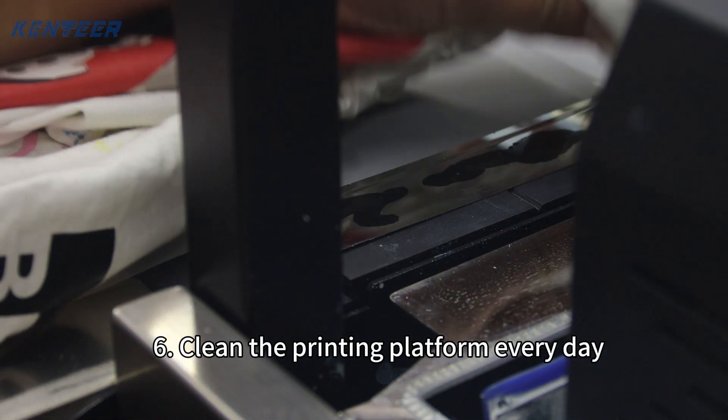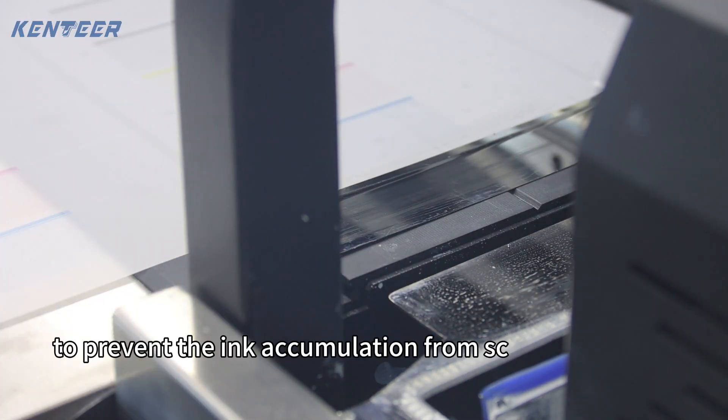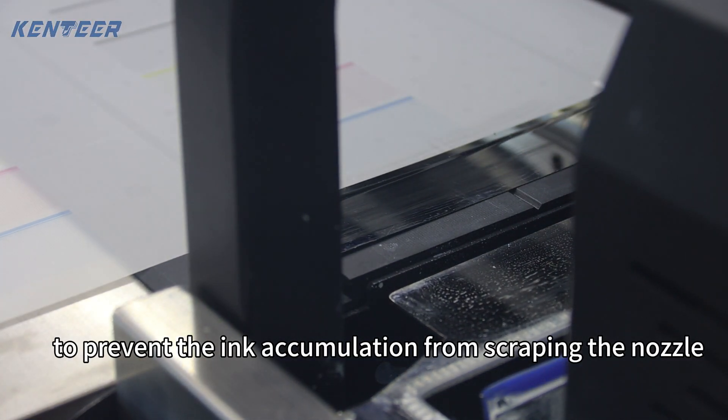6. Clean the printing platform every day. Clean the ink on the pressed paper in time to prevent the ink accumulation from scraping the nozzle.